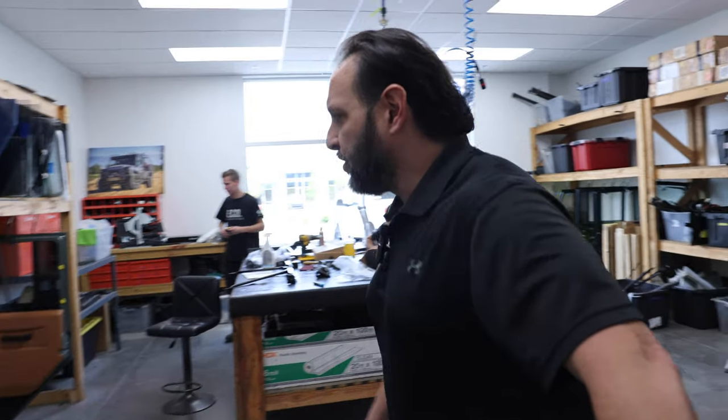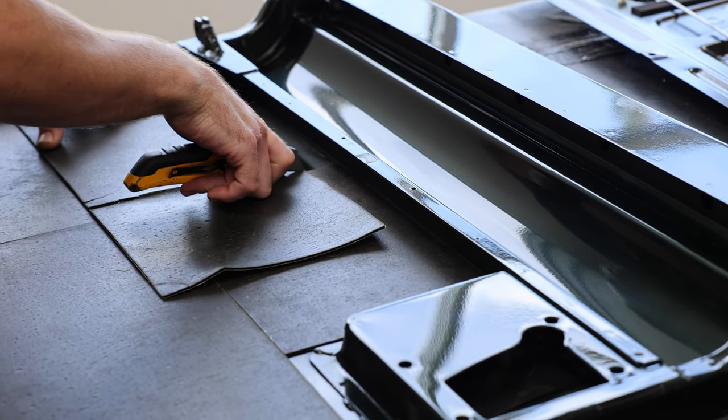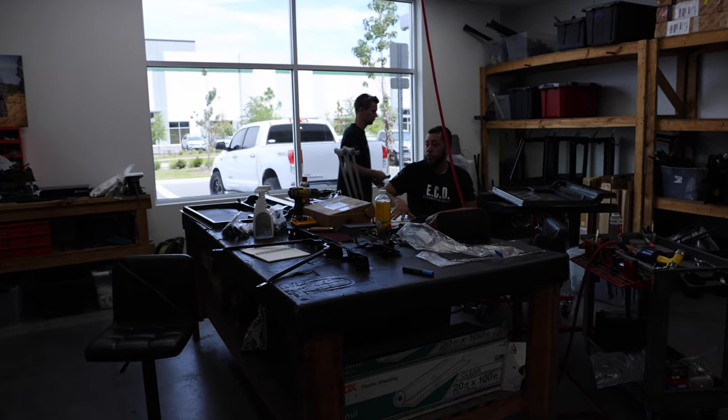Our sub-assembly cosmetic team is in charge of all the little intricate parts that go into the vehicle — doors, trimming, etc. Every panel is disassembled by these guys, making sure that every crank, every switch, every button goes into the right place. It's meticulous and tedious work, but our experts know exactly what they do.